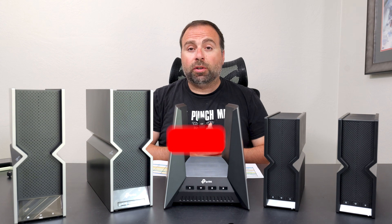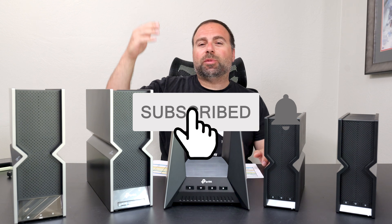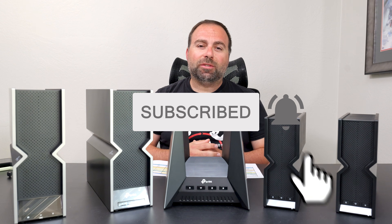Let me know what you guys think in the comments below. And as always, smash that subscribe button — I'll catch you guys in the next one.